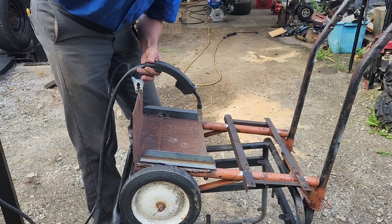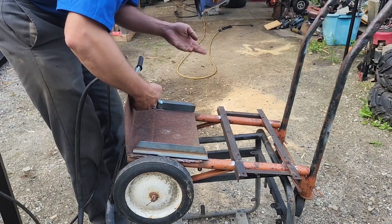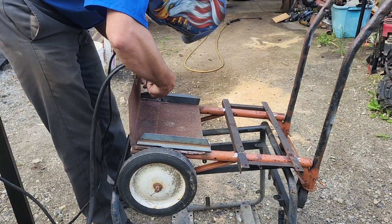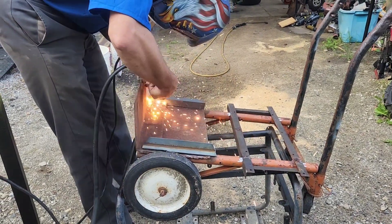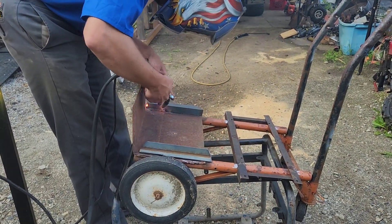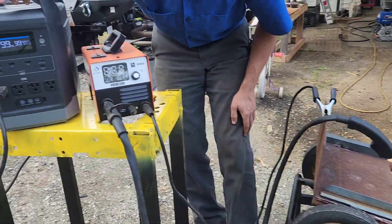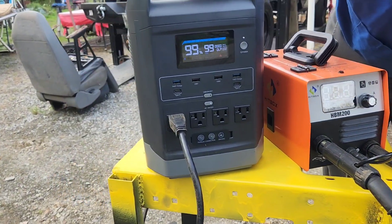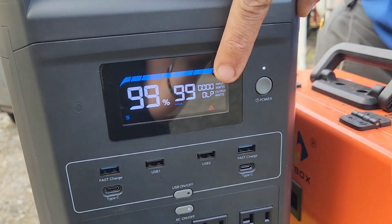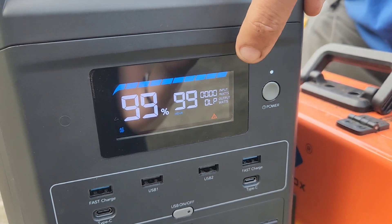We've got a little bit of thicker steel here, so I'm going to crank this way up to the max just to see if it'll weld at max. If I burn a hole in it, it's junkyard stuff anyway. Uh oh — I hear beeping. That says OLP: overload protection. It did not like this thing at max. What do we got to do to reset it, I wonder?